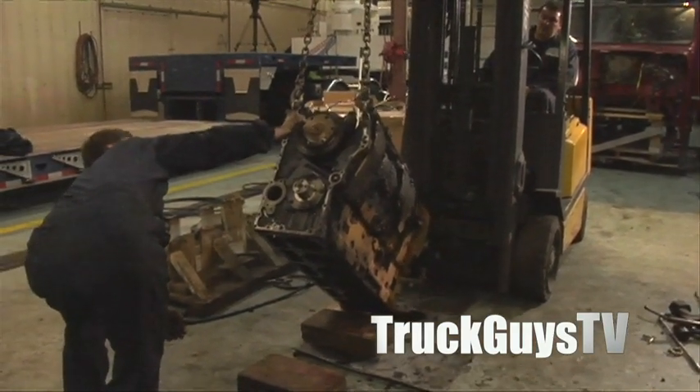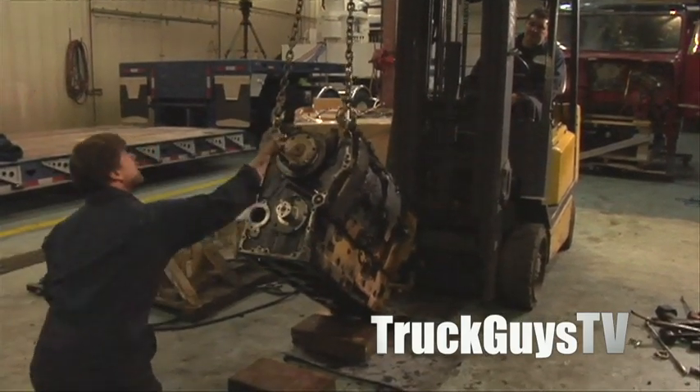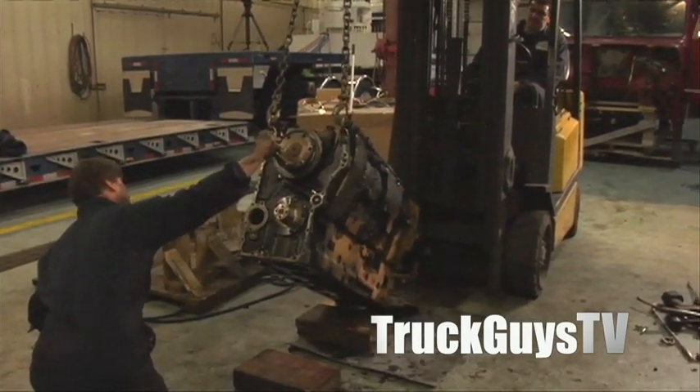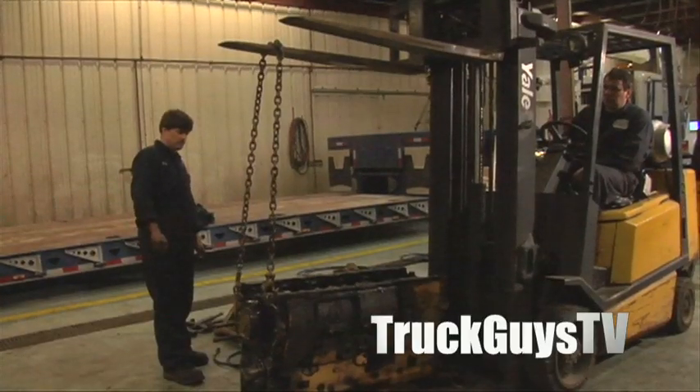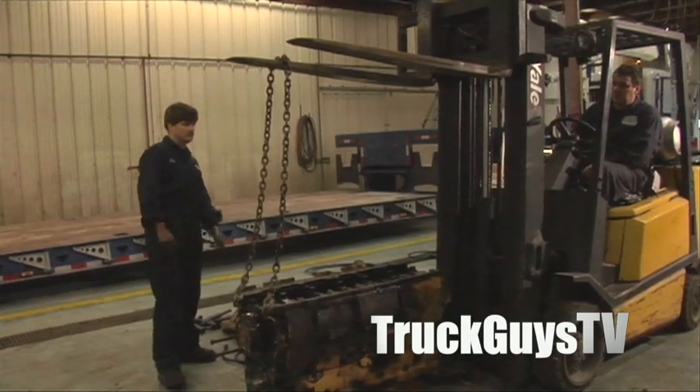Come ahead a bit. Just want to make sure that chain doesn't slip. Yeah, I know. Me too. So come ahead a bit. Perfect.